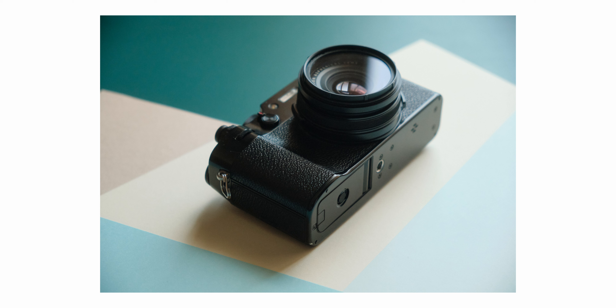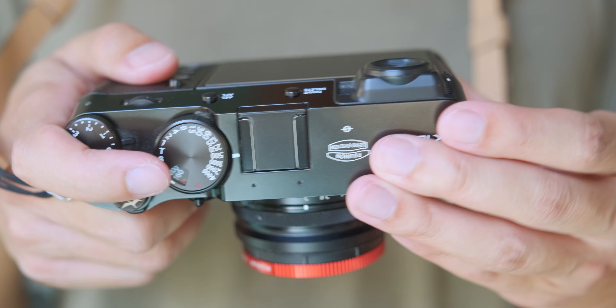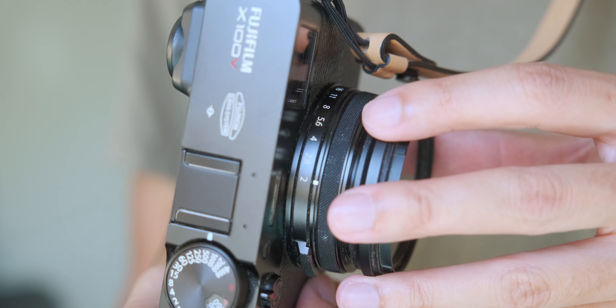I had already tried things like the X-T30 with the 18-55 and the 35 F2 and they didn't really sit well with me. Both cameras have similar specs but the look and feel of the V made a big difference. So I took a gamble. At the time the Fujifilm X100V had just come out and I didn't have the money to buy it straight up, so I sold the X-T30 and the lenses and bought a near mint version of the V. This was well before the V blew up so prices were somewhat reasonable at the time.